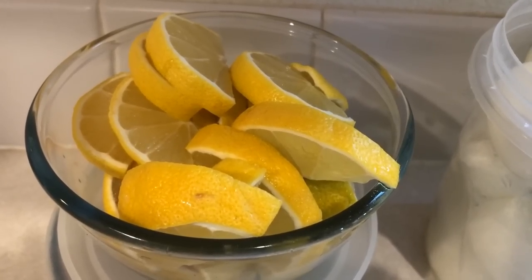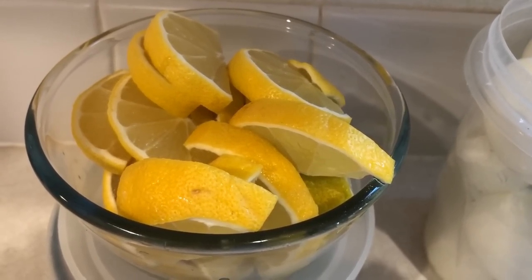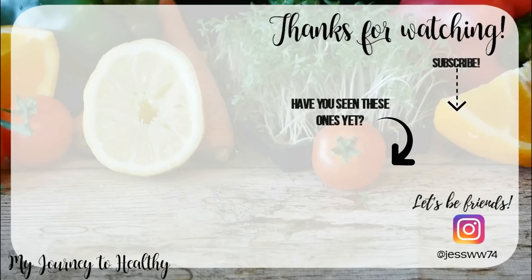Lastly, I need to slice up some lemons for my water to have through the week. Please be sure to check out the description box for links to recipes. I also have a meal prep playlist linked on screen and below. Please subscribe if you haven't already and hit the notification bell to be notified of new videos. Thanks for watching — bye guys!